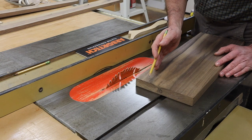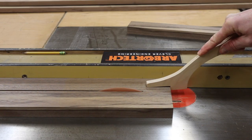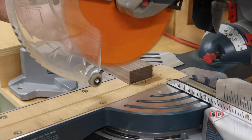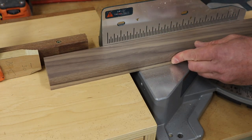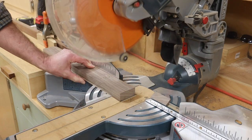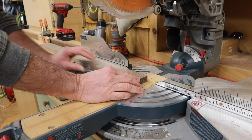I'll start with a piece of 5/4 walnut and I'll rip two pieces at 2 and a quarter. I'll square up one end, and then set up a stop block to make the cut at 19 and a half. I'm using 3/4 inch material for the outside of the leg. I'll make the rip at 2 and a quarter, and then cross-cut the parts at 31.